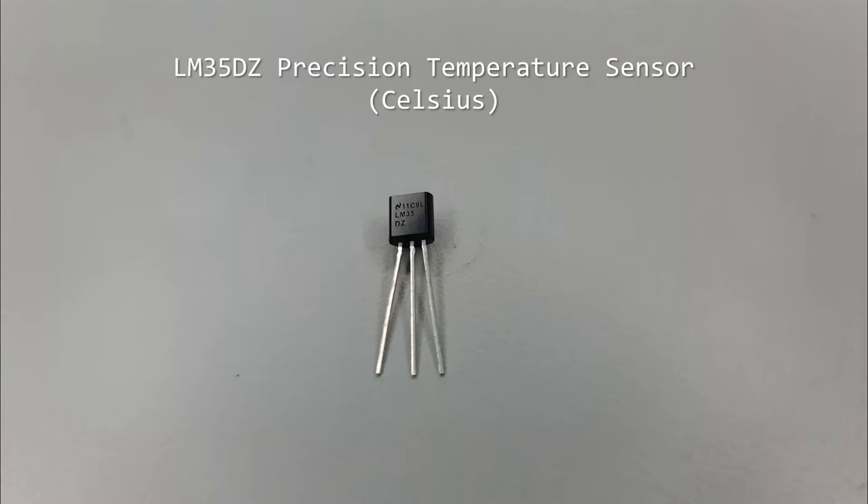The LM35DZ is a pre-calibrated sensor that returns the temperature of the chip inside as hundredths of a volt, so 25 degrees Celsius is 0.25 volts.